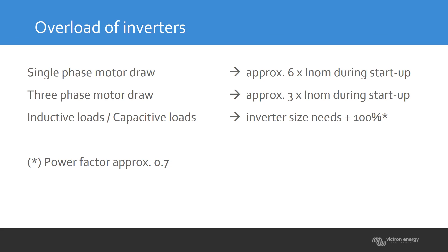The 100% margin is for a power factor of approximately 0.7 to 0.8. In that situation, the inverter is able to handle the load. So these three things — single-phase startup power, three-phase startup power, and whether the load is capacitive or inductive — are all important. When designing a system, build in these margins.